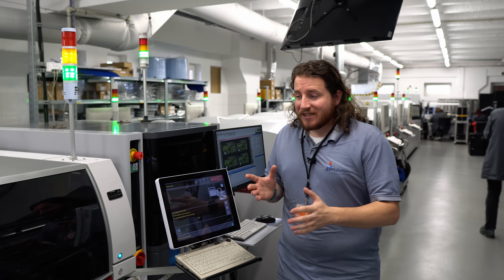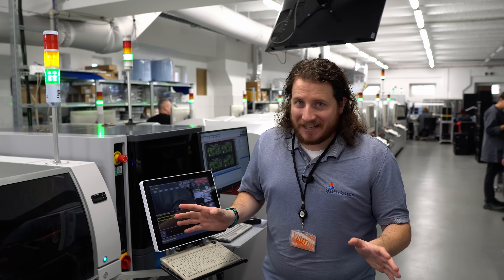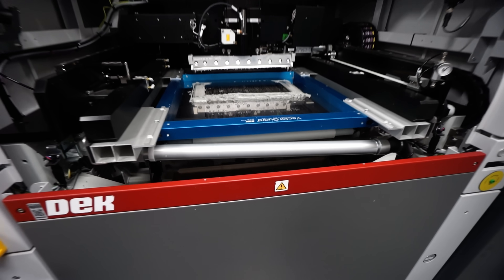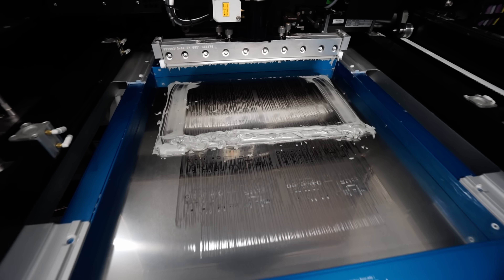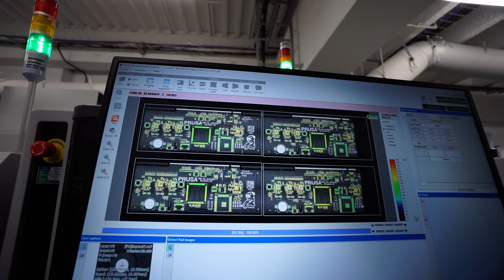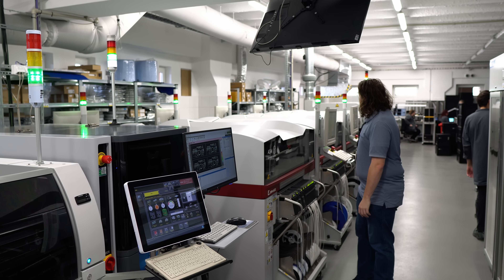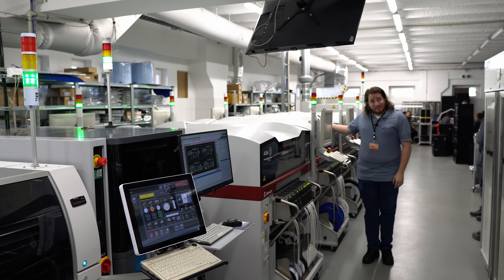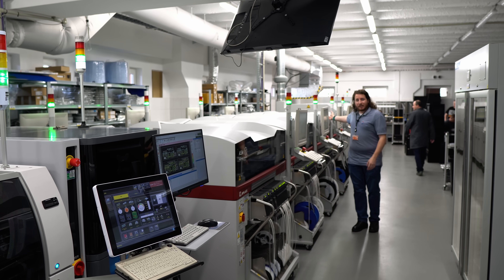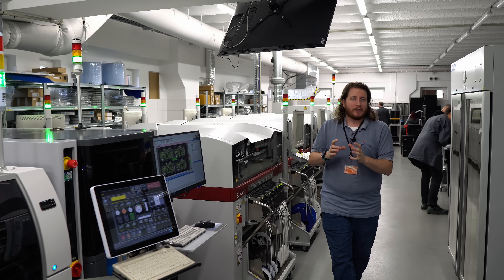We are here at the SMT assembly line for Prusa Research and I'm like a kid in a candy store over here. Everything from custom screen printing for all of the solder masks required for the PCB, to inspection for that screen printing, from one machine that does 30,000 parts per hour to a second machine that also does 30,000 parts per hour, plus two more machines that can do 30,000 parts an hour but handle really big components.